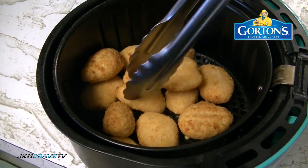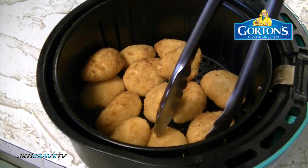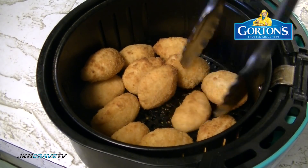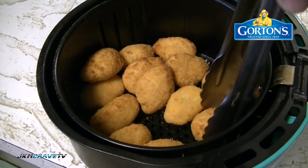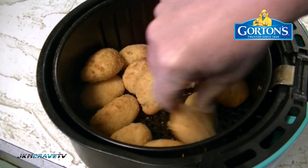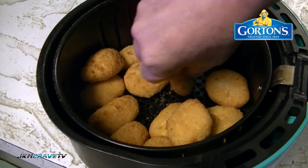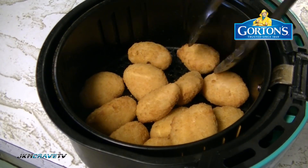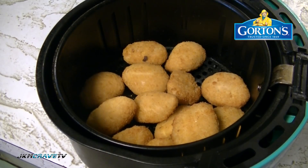We're at the halfway point. I'm going to give it a little flippy flip. They are nice and crispy on top already. Gotta love the air fryer - gotta get one of these if you don't have one. It's about as good as I'm going to get it.